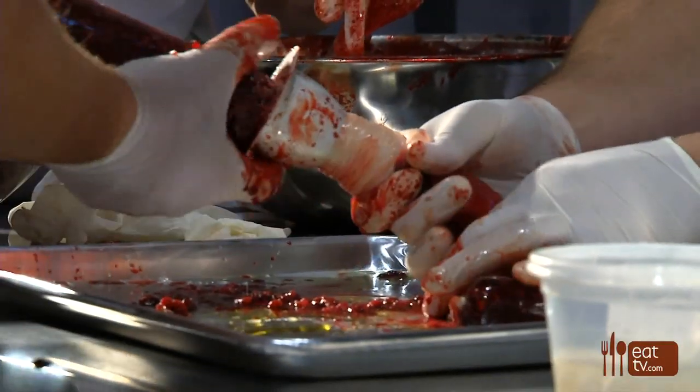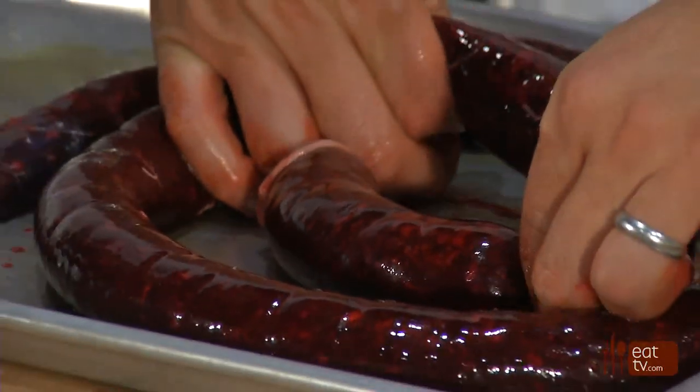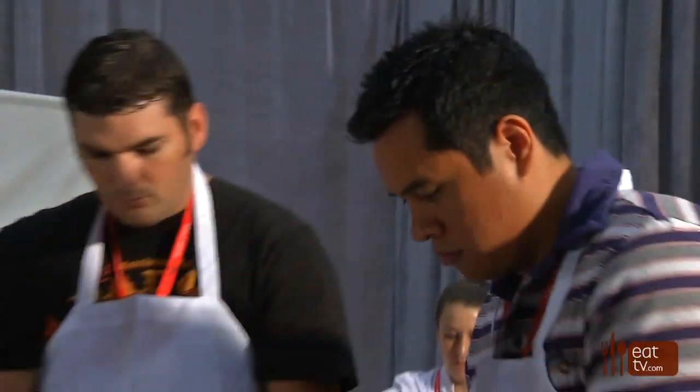Blood is used for so many different things — it's used for flavor, it's used for nutrients. Every culture uses it for something slightly different, and that's kind of the cool part. You get to see a lot of different interpretations on one ingredient. A quick thing to say about the sausage casing: we use salted hog casings because they tend to be very versatile.